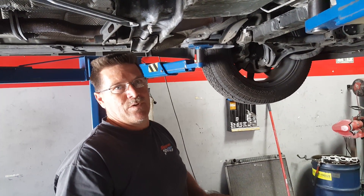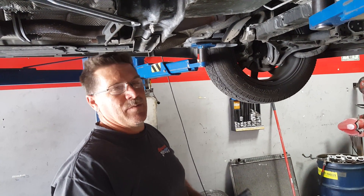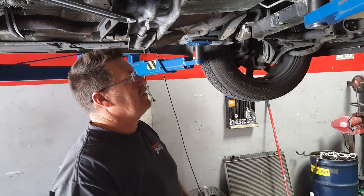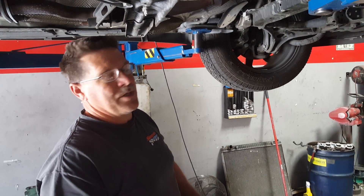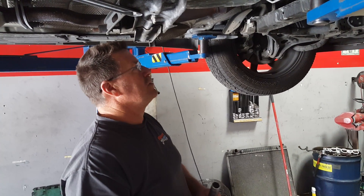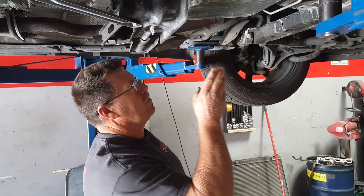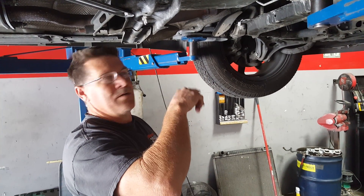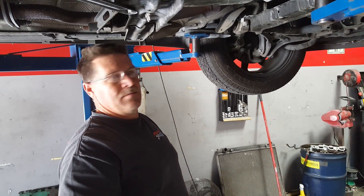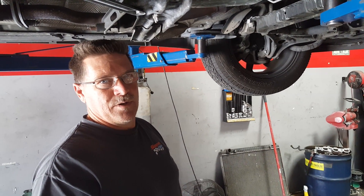We had coolant coming off the back of the engine. There were no apparent hoses leaking or any freeze plugs that we could find, and this is where the interesting diagnosis came into play. This is the first time I've come across this, but through my research I found out this is actually a pretty common problem and it's not really a big deal to fix, although it was kind of one of those engineering marvels that you wonder about.